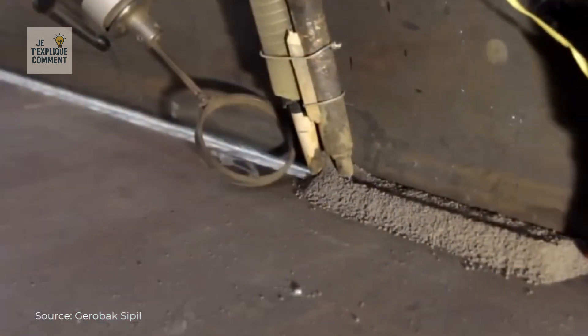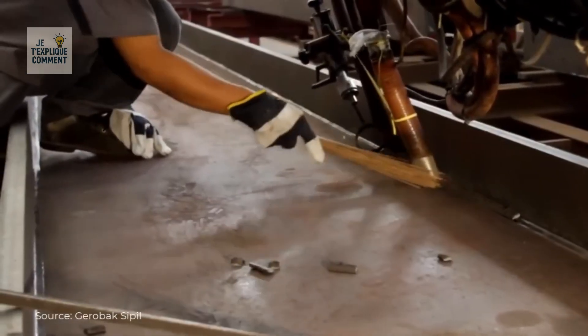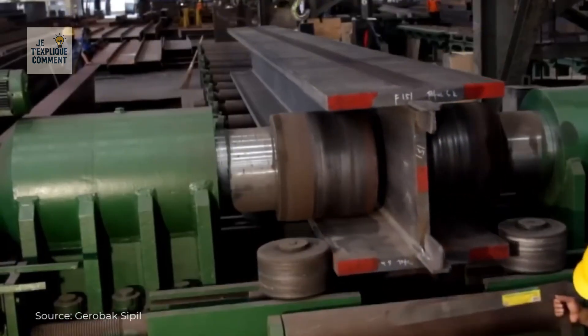Finally, a mechanical or thermal straightening process ensures the beam's straightness. Quality controllers check the straightness, dimensions, and finish before approving the final product.